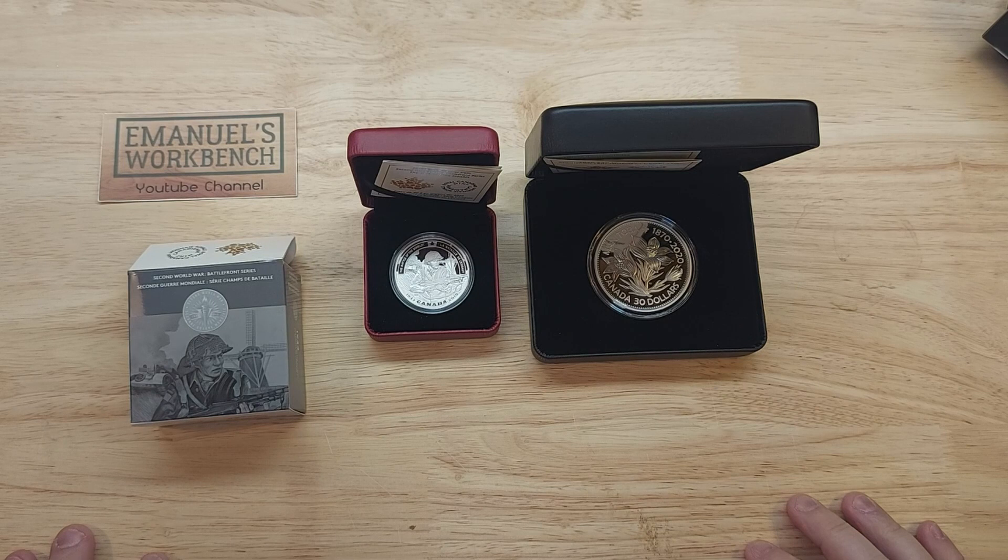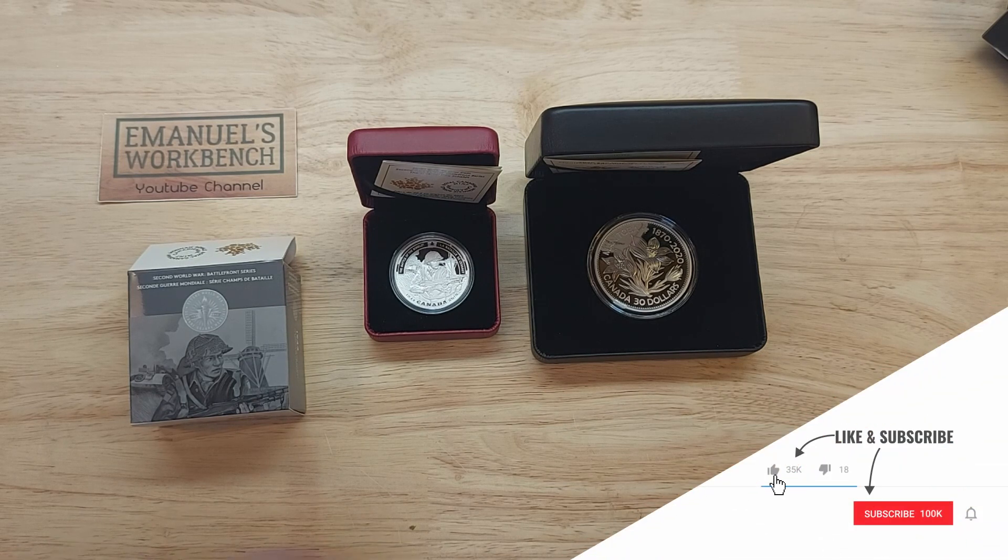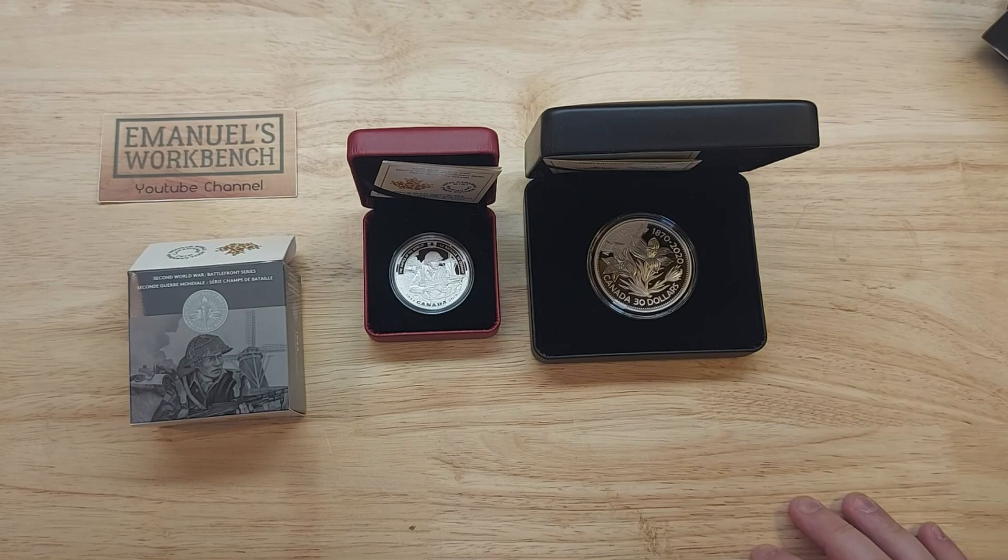Thanks for watching. I hope you did enjoy this mail call. If you did, give this video a thumbs up, and if you haven't already, please subscribe and hit that notification bell if you want to be notified of when my next video drops. Until next time, thanks for watching.